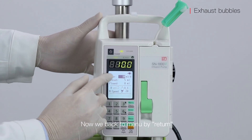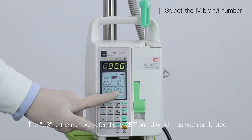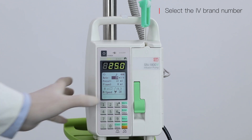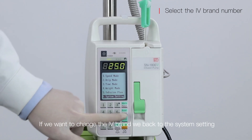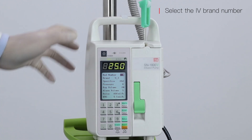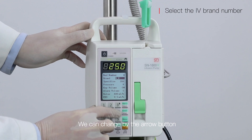Now we go back to manual mode by pressing return. The U3 is the number referring to the IV set brand which has been calibrated. If we want to change the IV brand, go back to the system setting and change it using the arrow button.